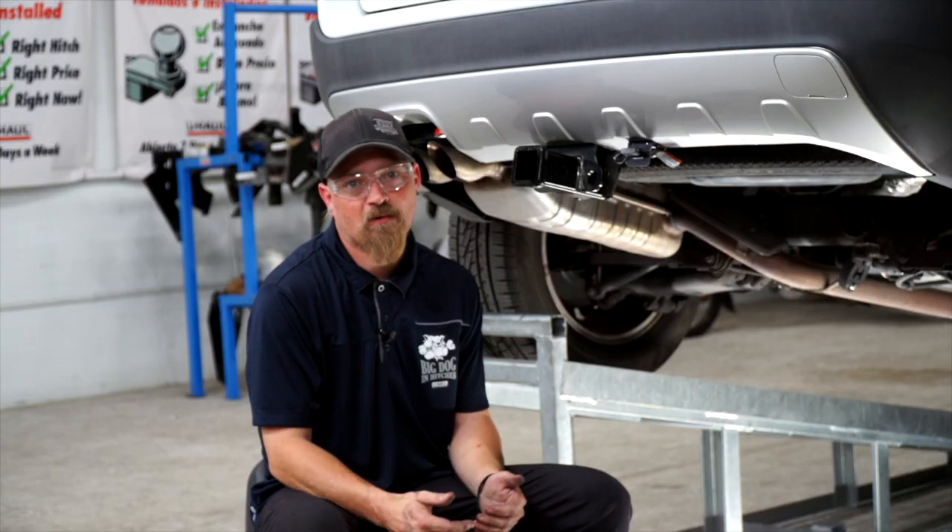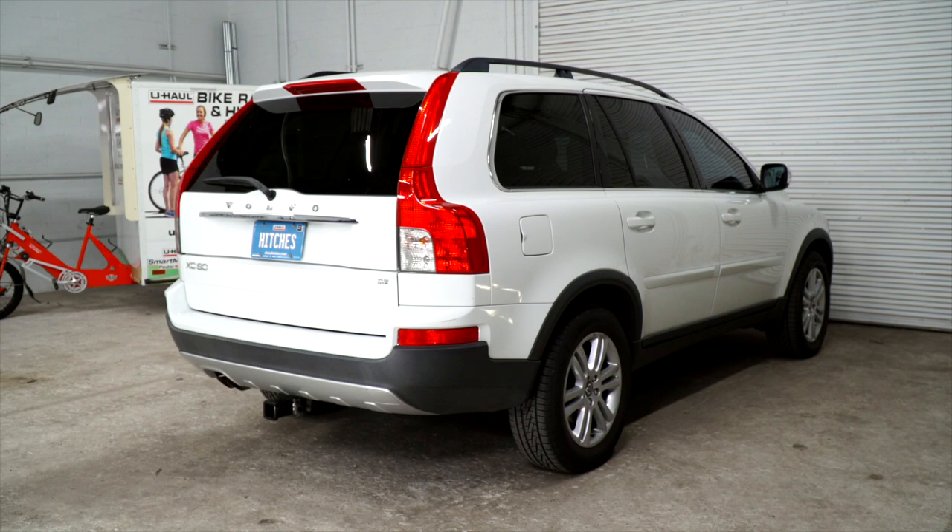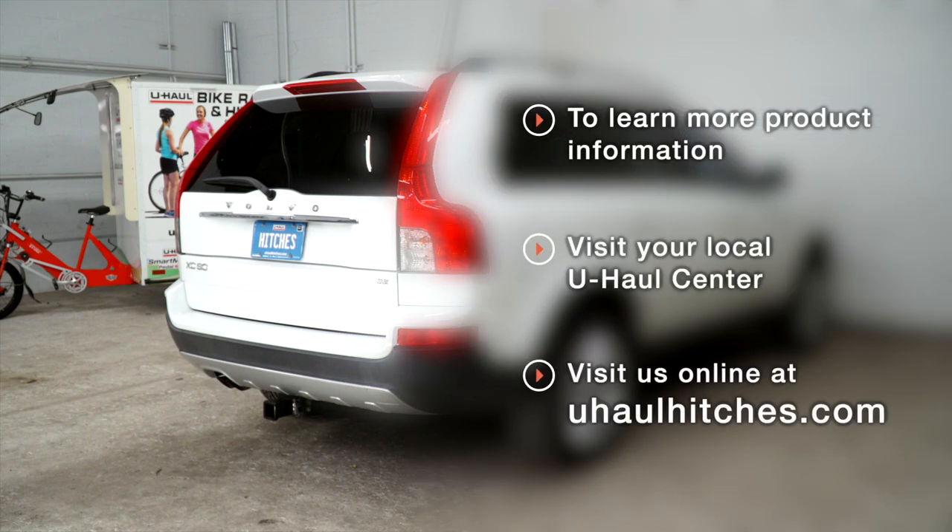Thanks for watching. Stay safe out there and have fun. If you have any questions about the product seen in this video, or would like to schedule an installation with a U-Haul Hitch Professional, visit us online today at U-Haul.com.